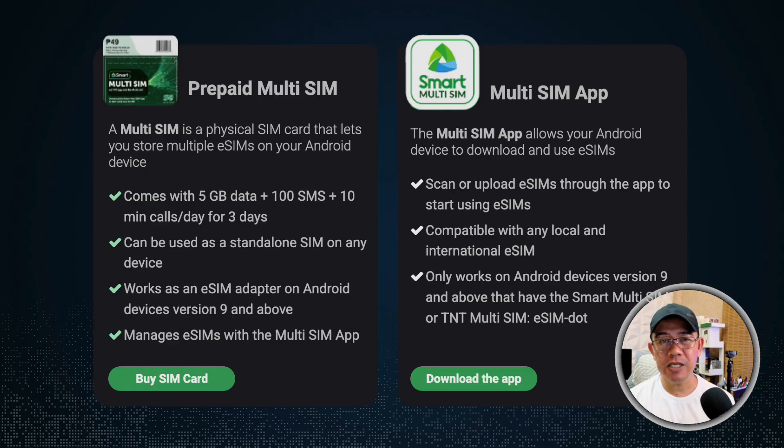The Smart Multi-SIM can also be used as a standalone SIM on any device. So it doesn't matter if it's an Android or if it's an iOS — you can still use the SIM card as a standalone SIM card.